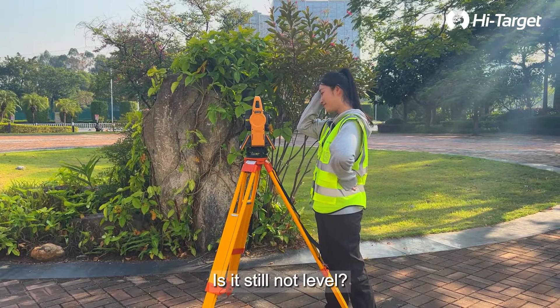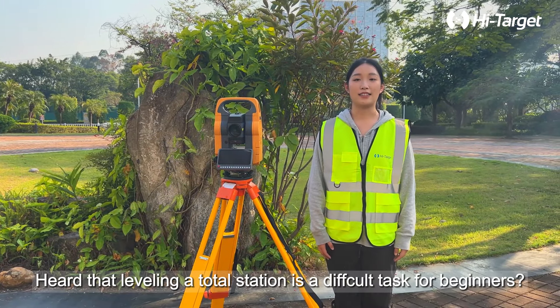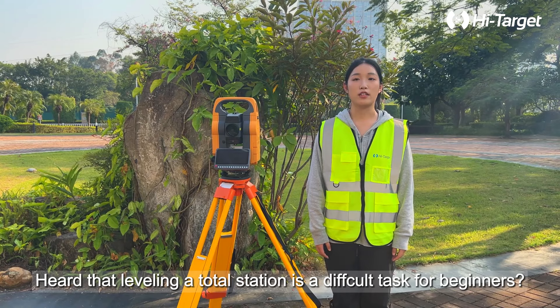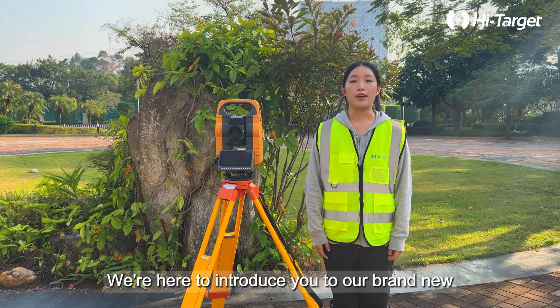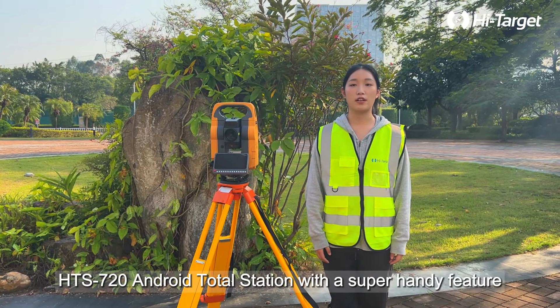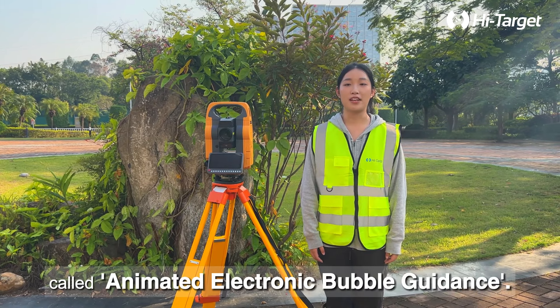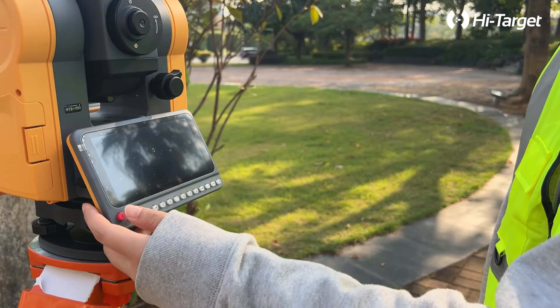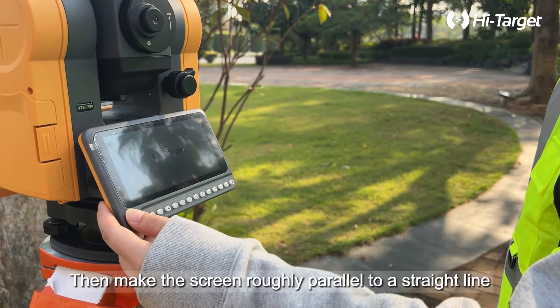Hi guys, I am Ayla. Heard that leveling a total station is a difficult task for beginners? Well, worry no more. We're here to introduce you to our brand new HTS 720 Android total station, with a super handy feature called animated electronic bubble guidance.